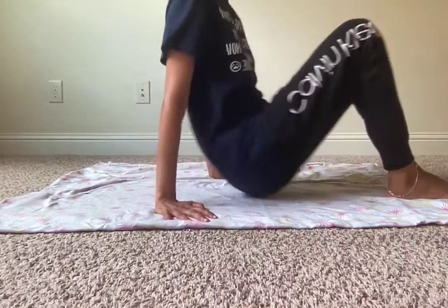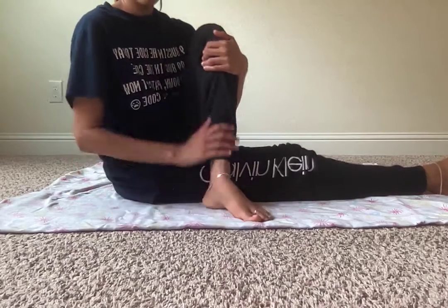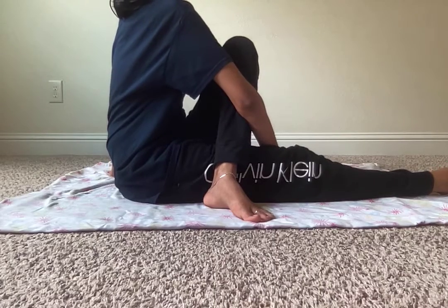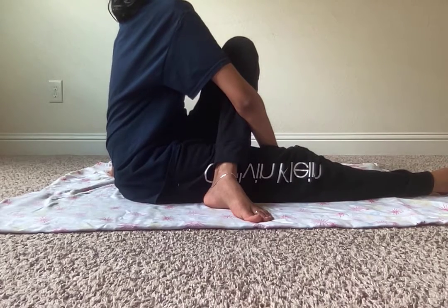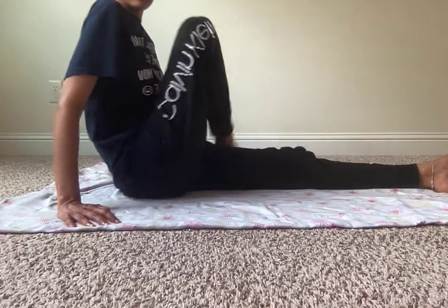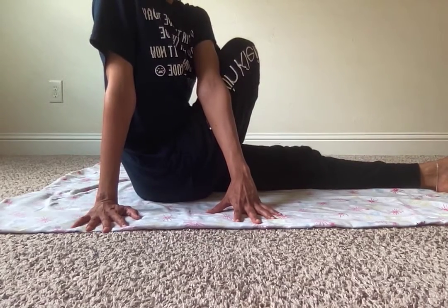Another pose: sit down, stretch your legs, then cross them — I'm using my right leg over my left — then turn towards the other side and breathe five times. Similarly, crisscross your other leg over and turn towards the opposite side, then breathe five times.